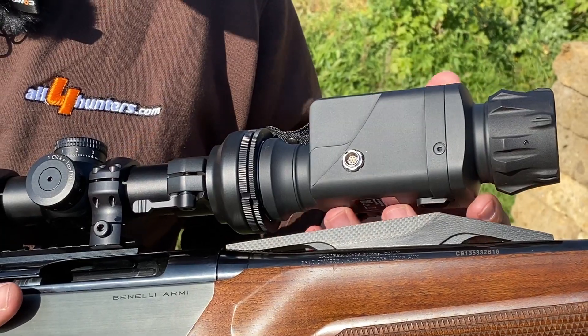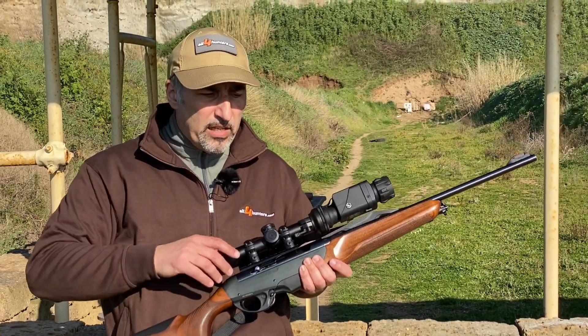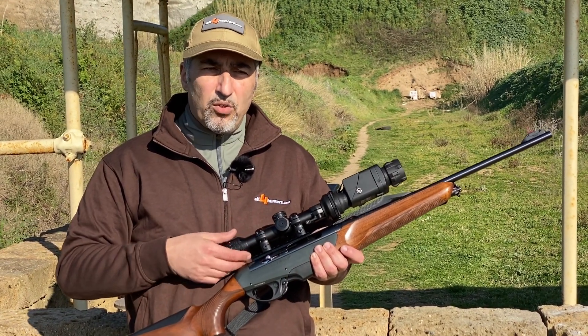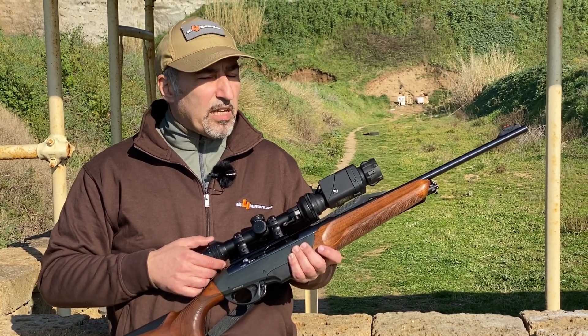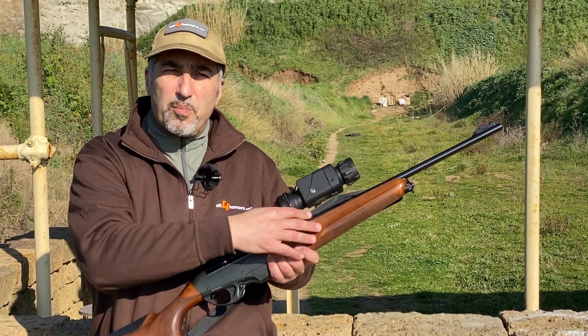So you have to consider, once you decide to buy a clip-on attachment, that you may need to change the mounting hardware so that your riflescope sits tall enough to provide enough clearance and can be used without any part of the system touching the barrel.